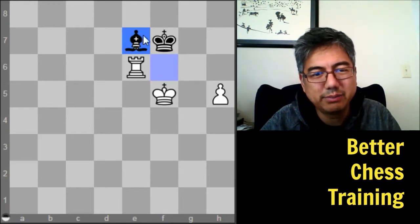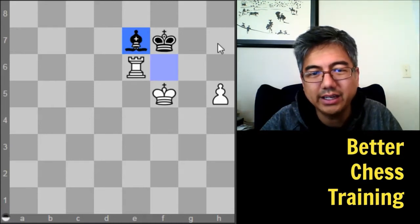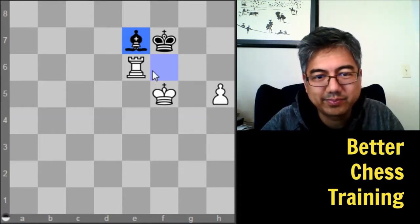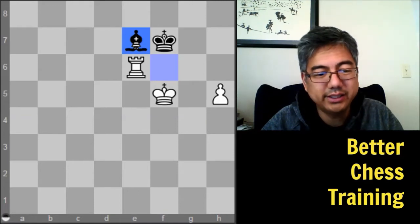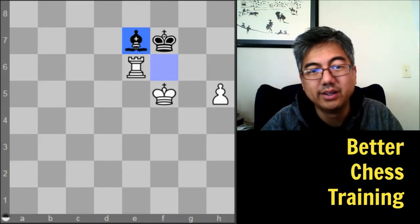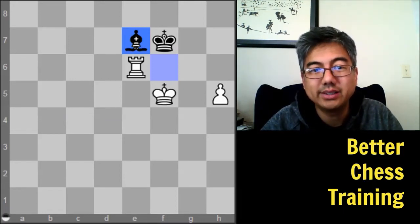My first thought is to maybe sacrifice the Bishop. As I look at it quickly though, Bishop takes e7, King takes e7 — if I then play King to g6, I know from experience that's drawn because after King to f8 I will not be able to force the Rook's Pawn in. So I have to look at something else. One thing to know here is that with just a Rook and King, if I can get rid of the Bishop, I can win. So I can actually use the Pawn to sacrifice or trade it for the Bishop.